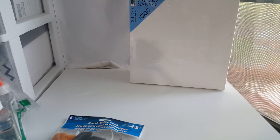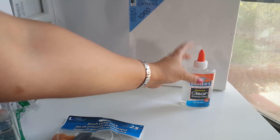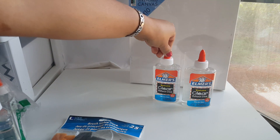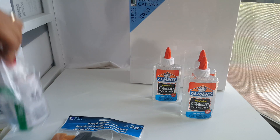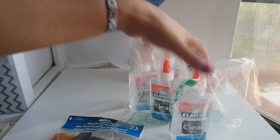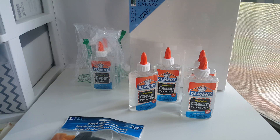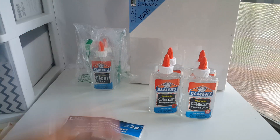I paid $19.50 for a set of five at Amazon. I also needed some clear glue. The kids really love using this and I love using this. Jason uses it and if it gets all over the place, it's easy to clean. I'm happy with this glue. I purchased six of these glues and each one came out to $2.59.